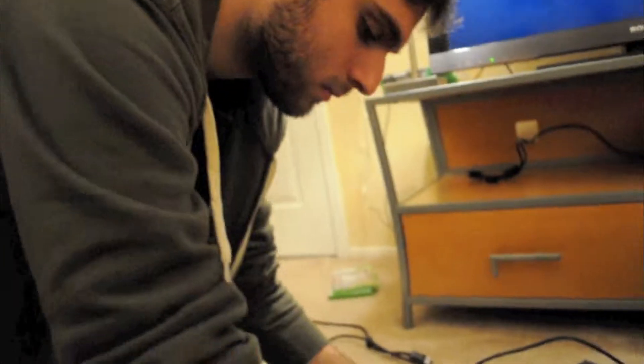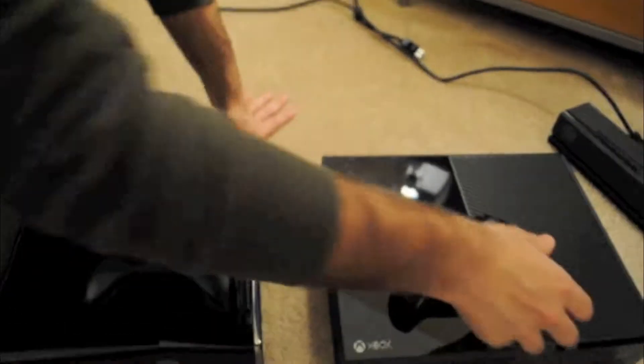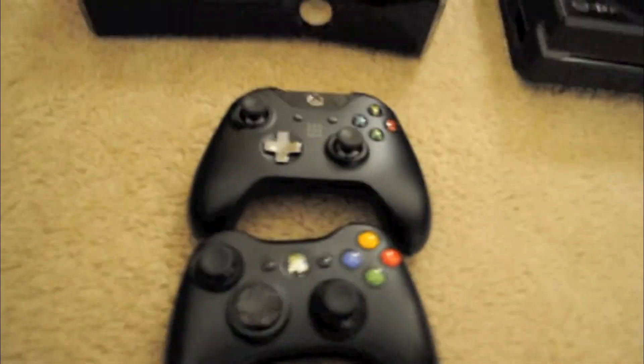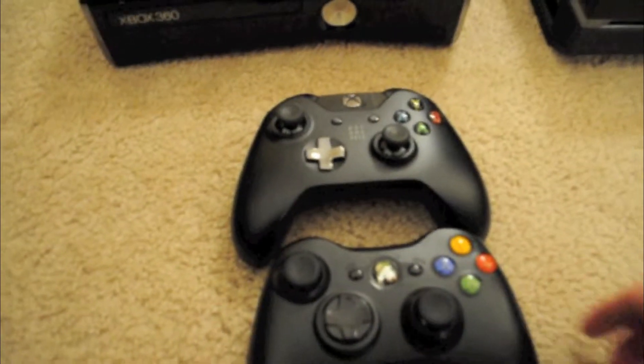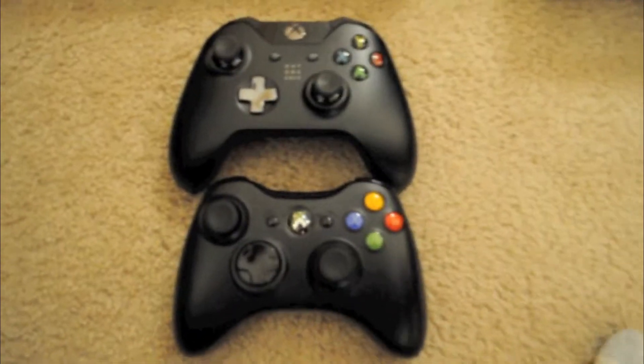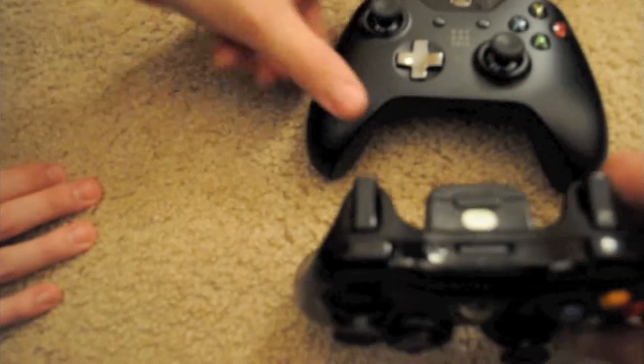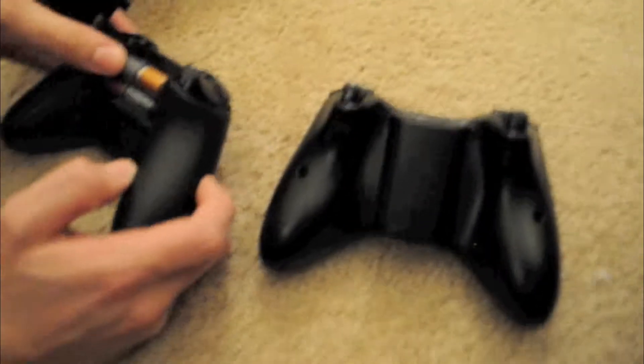The Xbox 360 controller and the Xbox One controller — let's see how it looks size-wise. They're actually very similar. There's a 360 controller on the bottom and the One is directly on top. The Xbox One controller looks a little wider, maybe. I feel like because of this extra piece that juts out, it makes it a little bit taller. The battery pack is now flat against the back — so on the back it's very different. And the triggers are different.